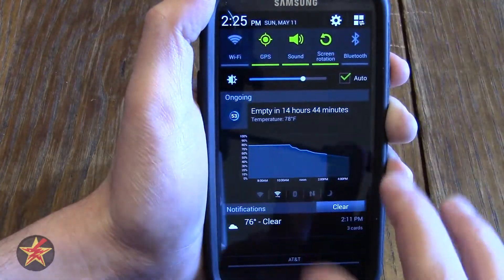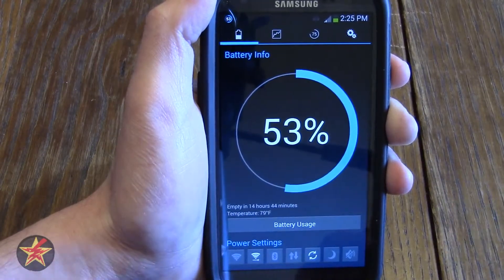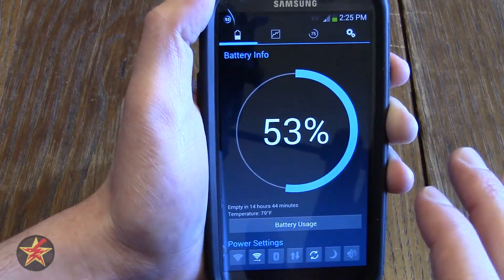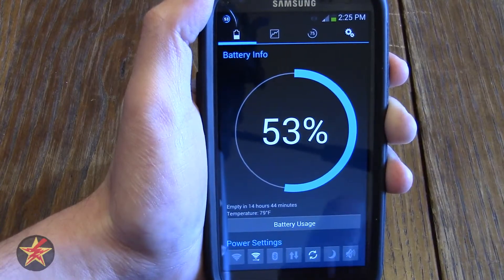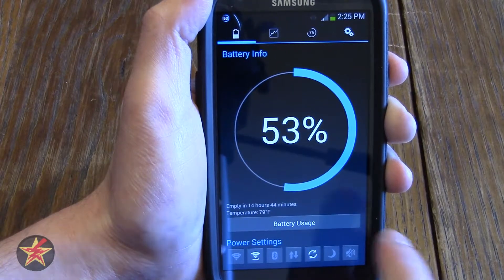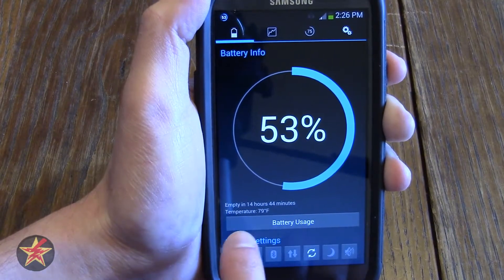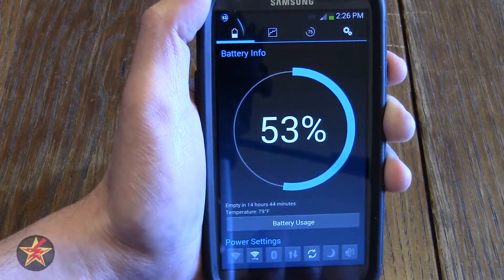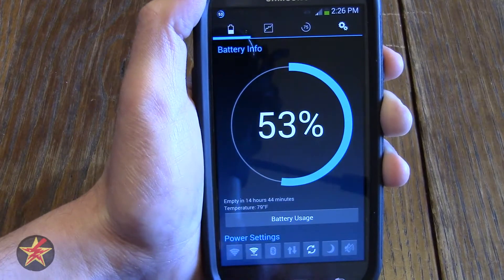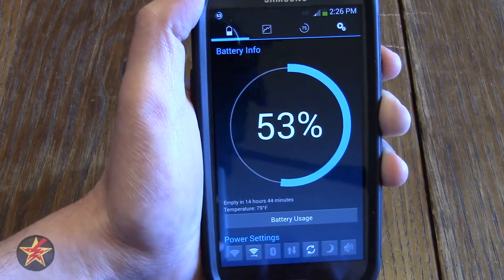If you tap on the app or tap on the icon in the system tray, it brings you to a landing page. You can set this up — in my case I have it set to go to the battery info page. Here you can see 53% battery displayed in a lovely circle design. Again you have the information from the notification pull-down: how much time until your battery is empty and the temperature, which has gone up a degree to 79 since I've been holding the phone.